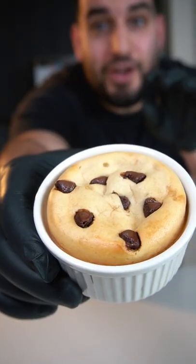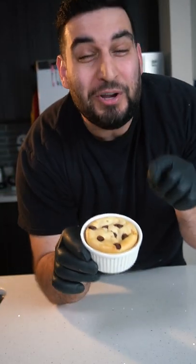Pop this into a 350 degree oven for about 30 minutes. And there you have it, Nutella stuffed cookie dough cups.